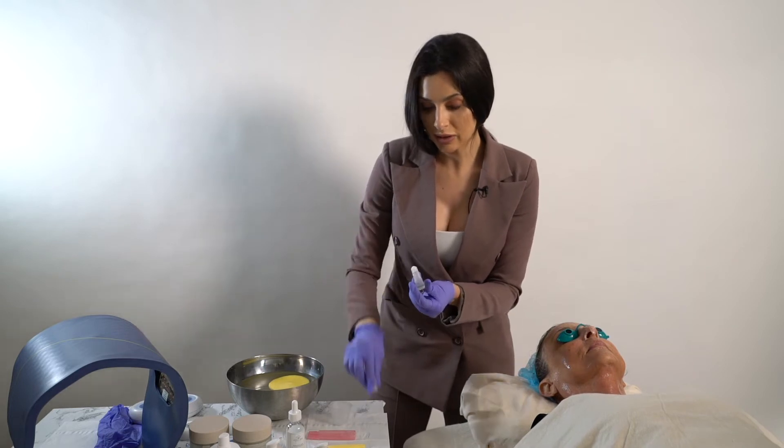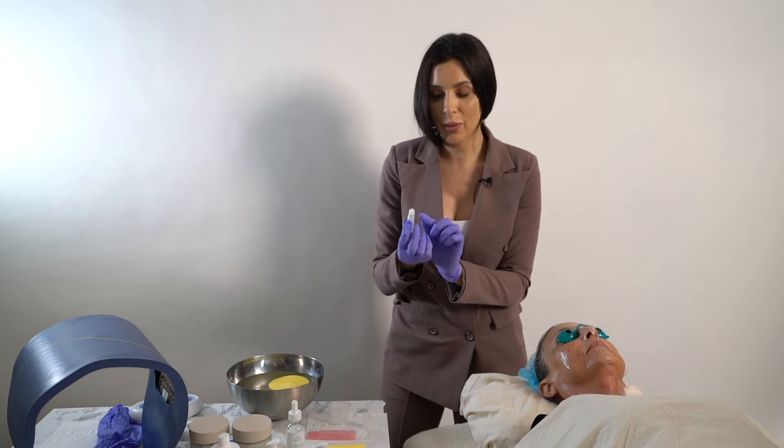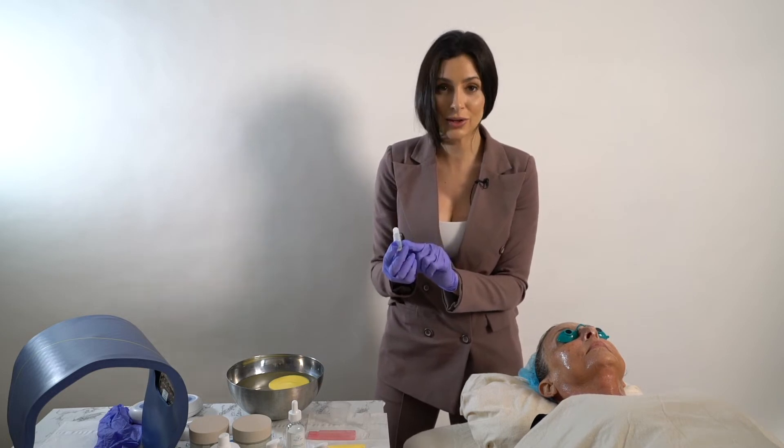Now when you're working with microneedling, you can use the roller ball and roll this directly onto the skin; however, that will take you forever.